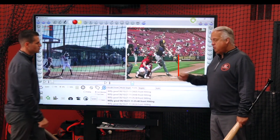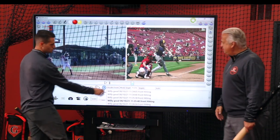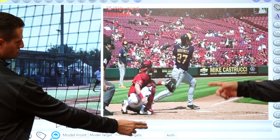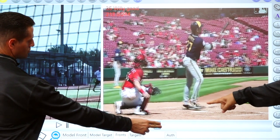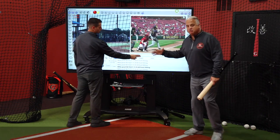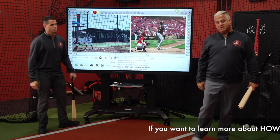Here's what's even more important. Remember we talked about the legs — two and through. Look how he's already made contact to right center, and look how he's walking out going straight to first. His bottom half was working two and then through that outside pitch.